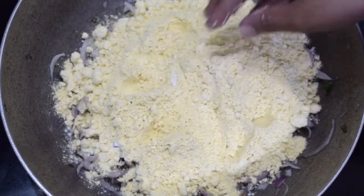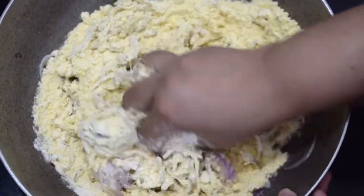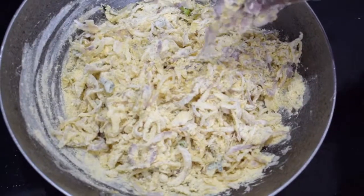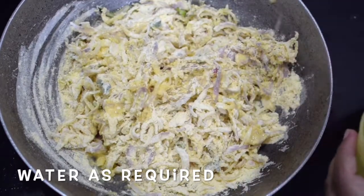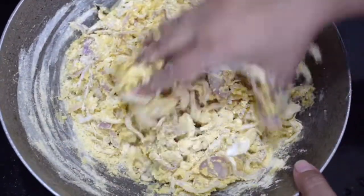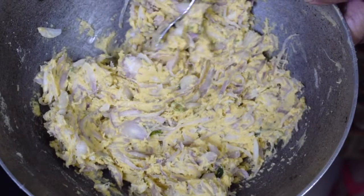Adding rice flour brings out the nice crispiness in the bhajiyas. Mix it gently. Add water little by little — it should be quite firm and not a runny dough. See, this is how it should be.